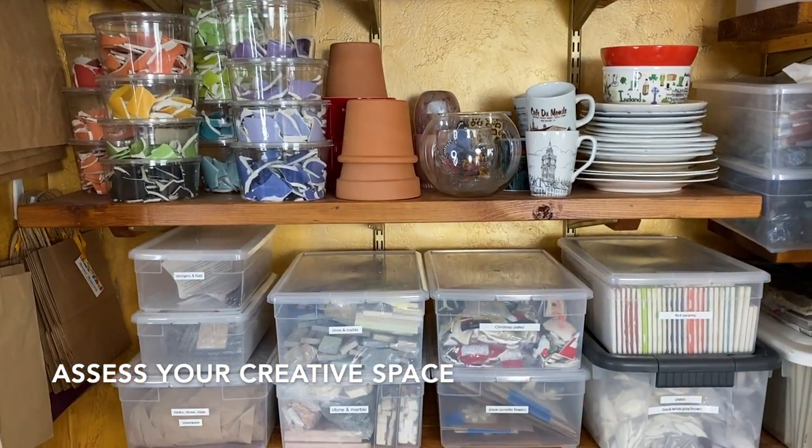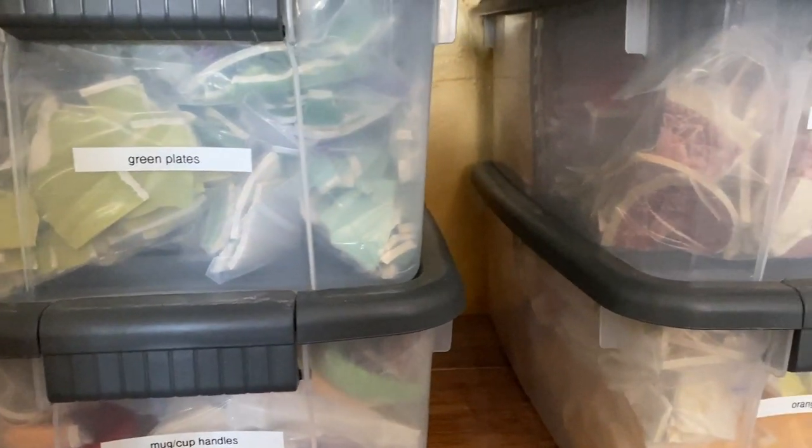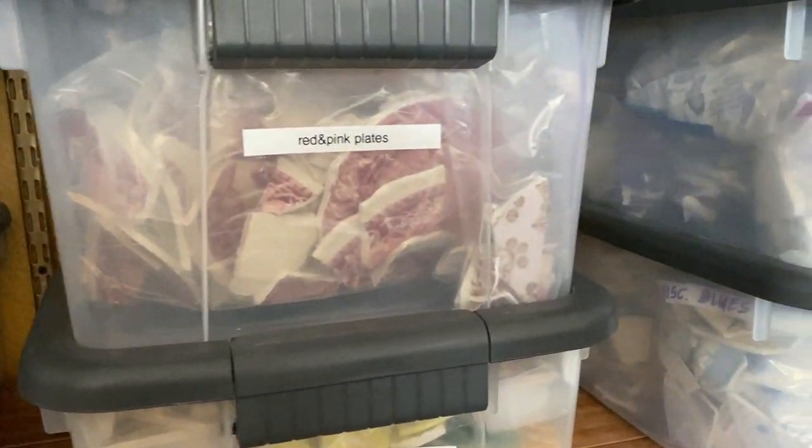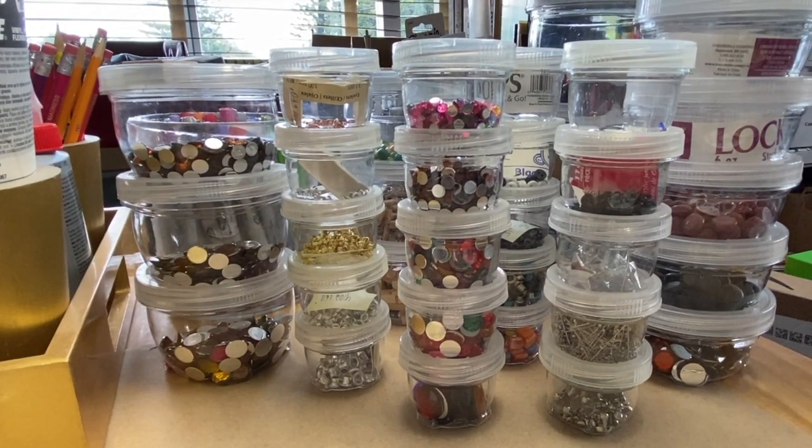Another thing I do to prepare for a new year or fresh start is to assess my studio space. For you, that could be a dedicated space where you make your mosaic art, or maybe it's a collection of containers or boxes in the corner of your dining room — and there's no shame in that. That's how I started 25 years ago in my very first apartment. I used my dining table, got everything out, did my mosaic work, and at the end of my tiling session, had to pack it all up and put it away. I didn't have systems in place back then.